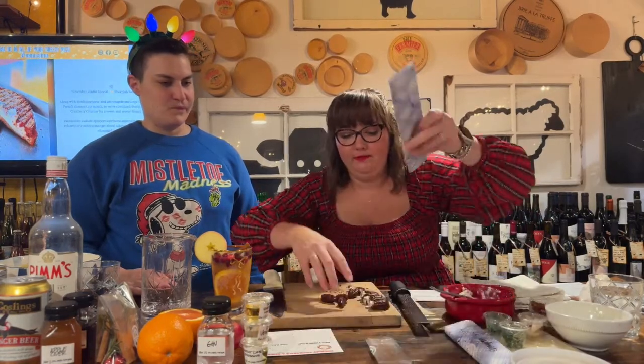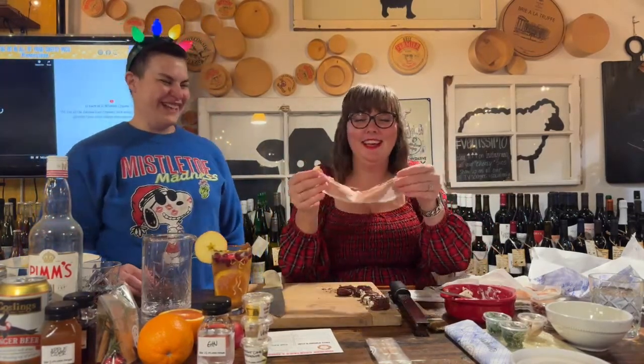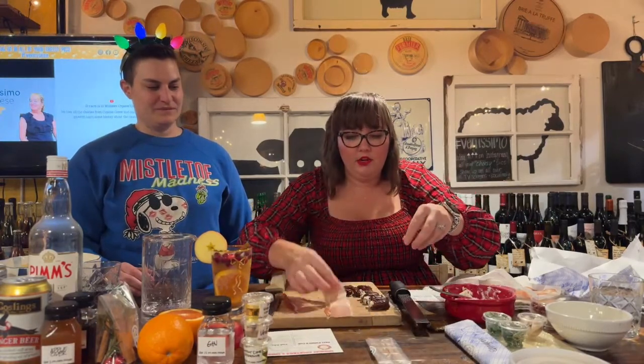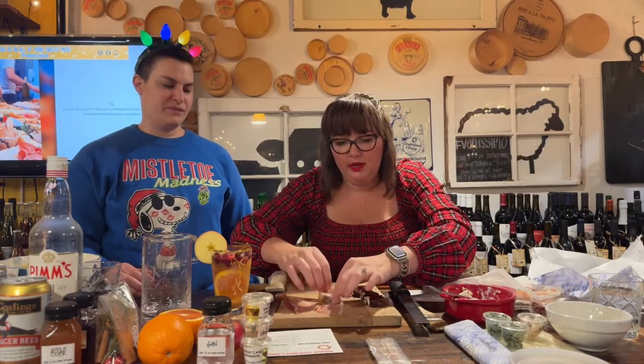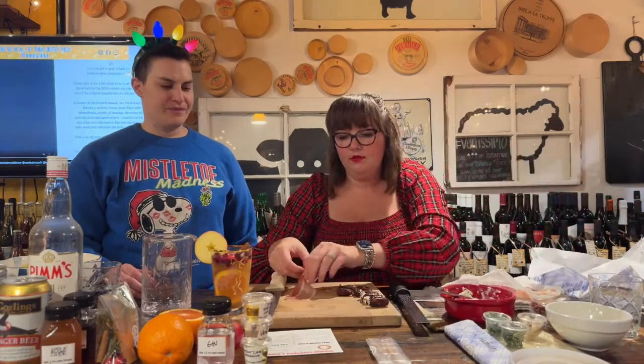Now for the speck. Think of it as smoked prosciutto — like bacon but better for this purpose because it's cured and ready to eat. It doesn't need to cook; it just gets crispy and delicious as it bakes. You don't have to worry about timing it like bacon-wrapped steak. Cut one piece of speck in half — you use half a piece per date.